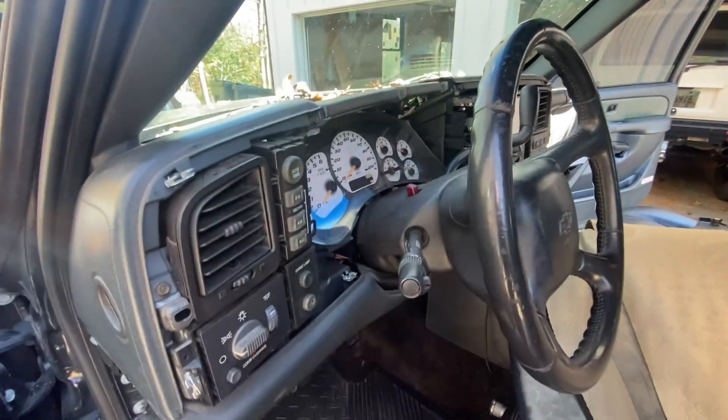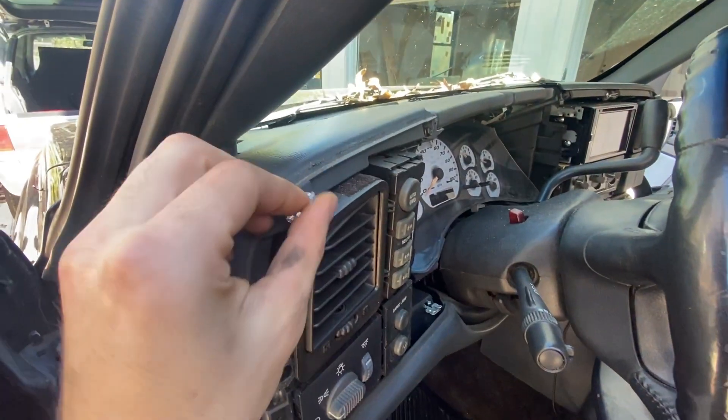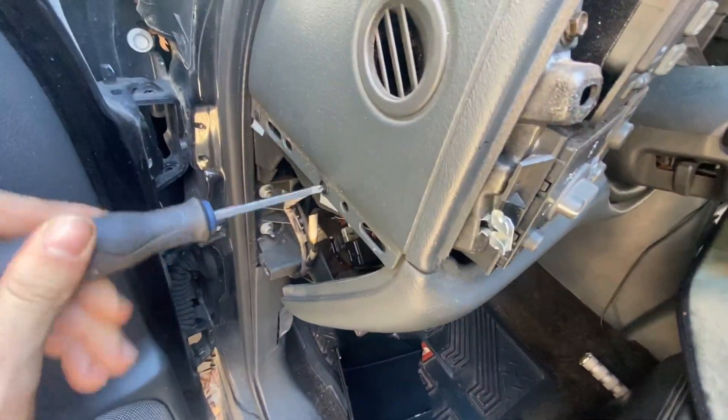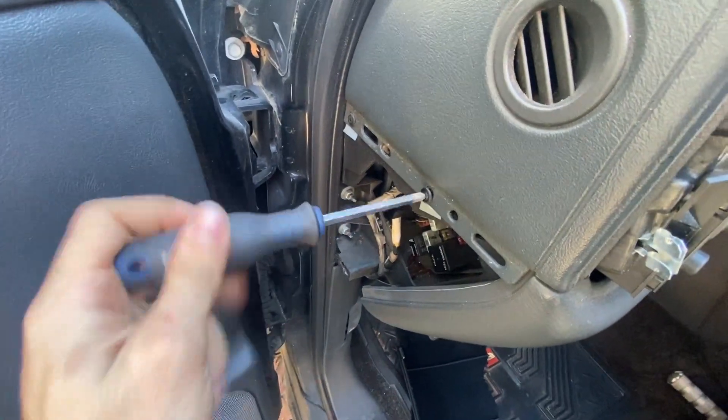First things first, remove all your trim panels. The dash bezel just pops right out — all these little clips, be sure you save these. You've got these Phillips head screws, one, two, and there's two more on the other side, so go ahead and take these off.